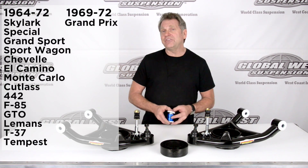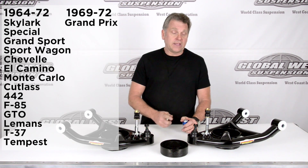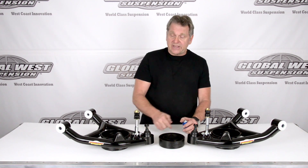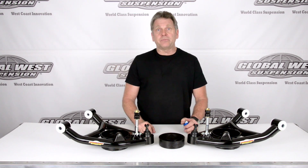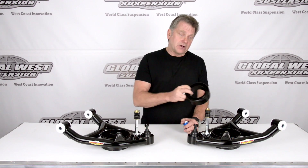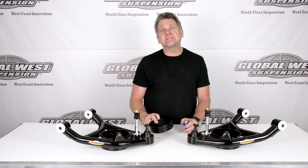Now these arms are a direct replacement for the stock lowers. They are set up with a spring pocket arrangement — when you put this together, it may look like it lowers it, but it doesn't. When the spring pocket is rotating cushion, which we've deliberately designed to drop into here, it will maintain standard ride height.